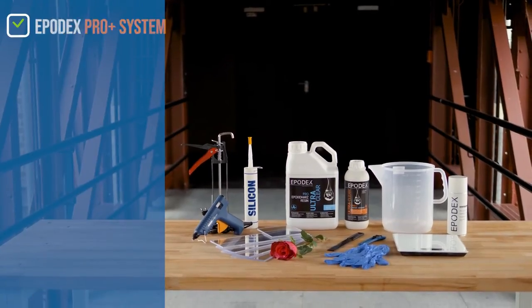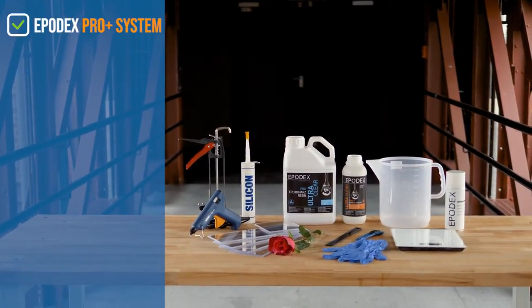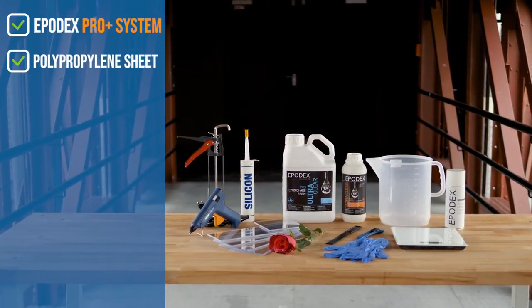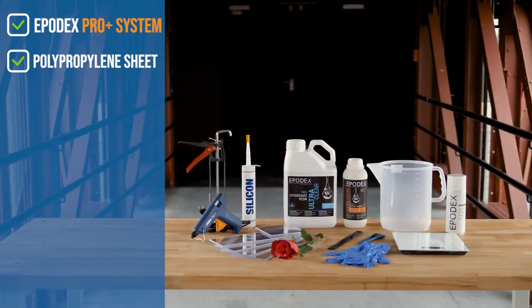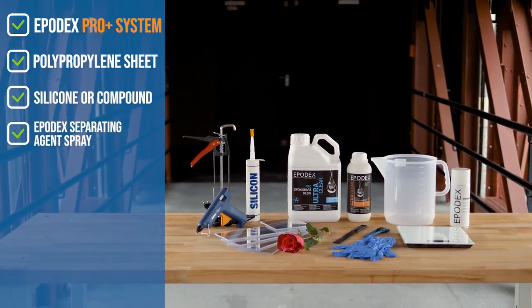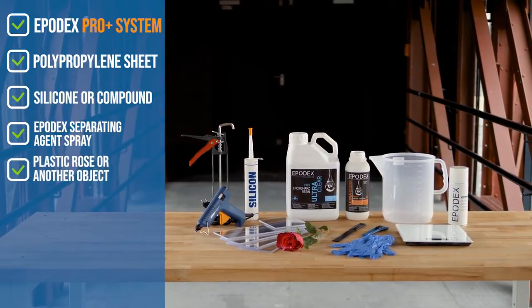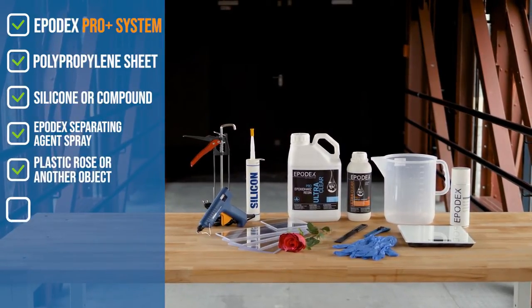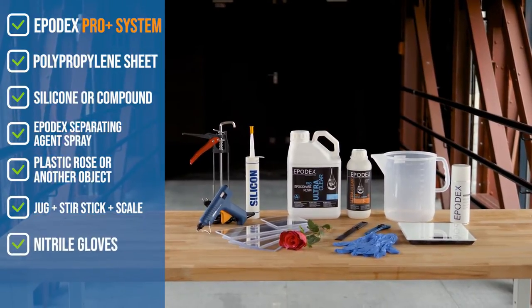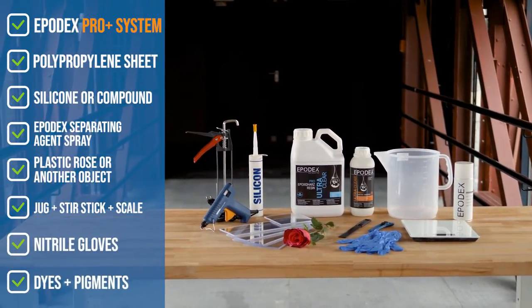For this project, you will need the EPODEX ProPlus Epoxy Resin System, consisting of resin and hardener, polypropylene sheet, another type of plastic or wood, silicon or adhesive compound, the separating agent spray EPODEX, a plastic rose or another object, mixing jugs and a stir stick, a scale, nitrile gloves, as well as dyes and colour pigments on request.